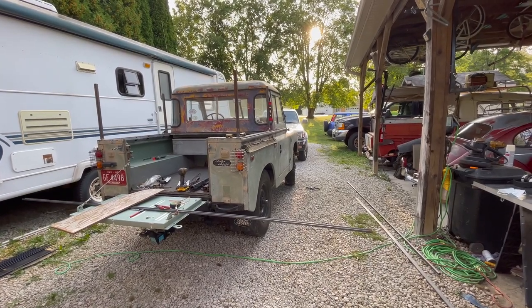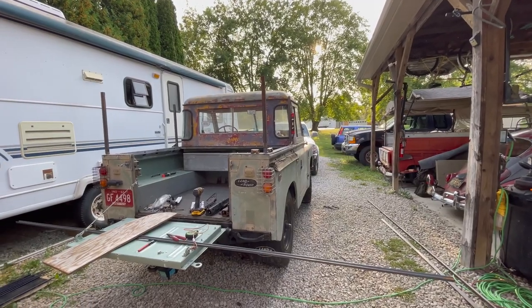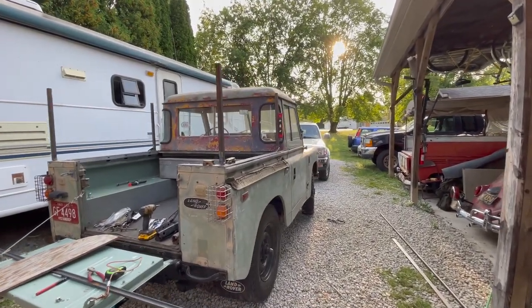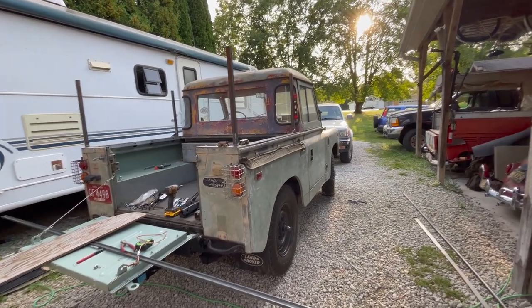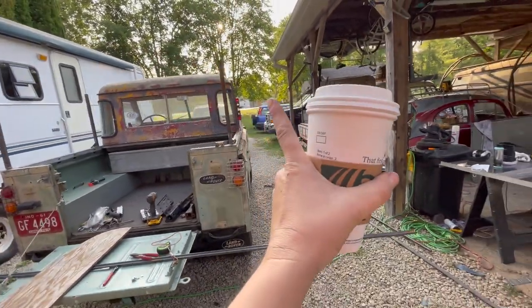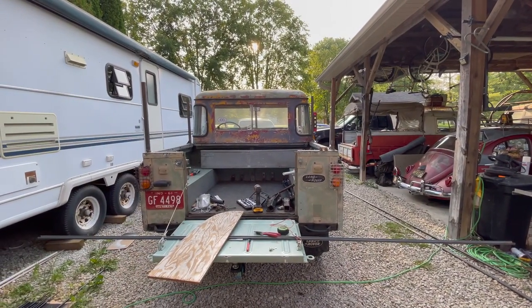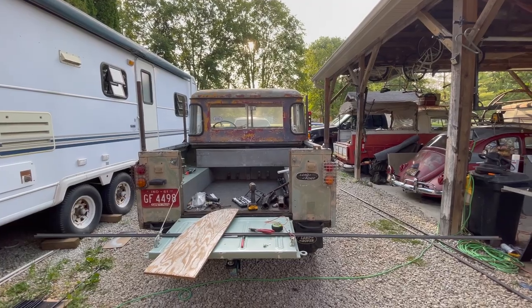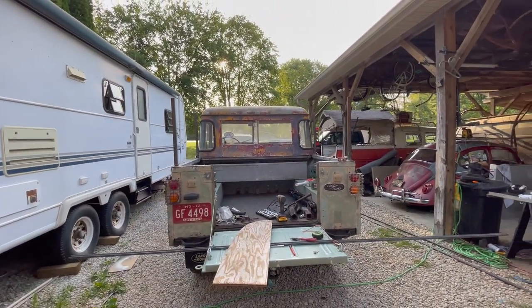So we are jumping over to fabbing the hoop set on the Land Rover. I'm building it exactly like I built the double cab. I played around with angling these in to follow the shape of the roofline of the cab itself, but I hated it, so I went back and put them straight. I like it a lot better.